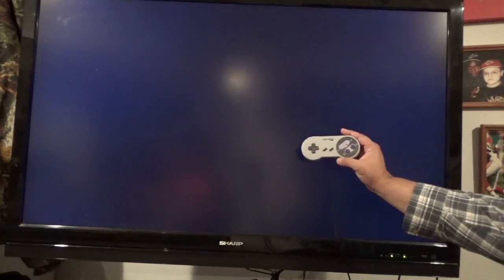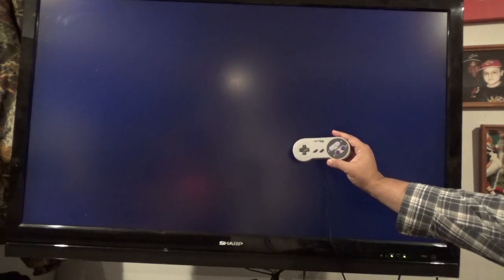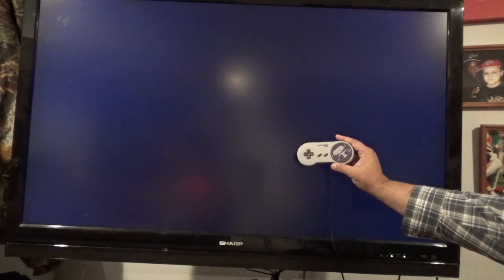Hi, this is Neil Bradshaw with UberPi, makers of the UberPi system and UberPi disk. We are going to boot into RetroPie like you would for the very first time, and we're going to configure RetroPie with the controller. We're going to use this style of controller, which a lot of you probably recognize as the Nintendo style — the old Super Nintendo controller. It's made by RetroLink.